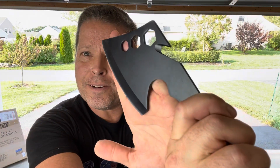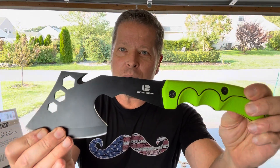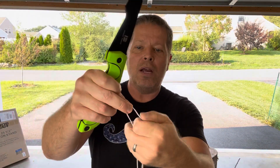The gut hook is another standout feature. That sharp point lets you process game — after harvesting an animal, you can take it under the fur, pull towards you, and open the animal up very cleanly. It's also great for cutting twine, small rope, vines, and paracord out in the woods, whether you're rigging a tent or doing other camp tasks.